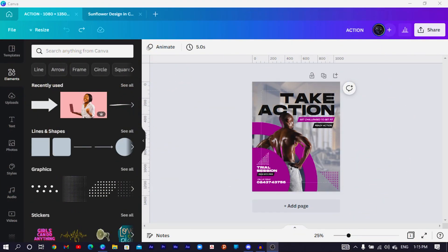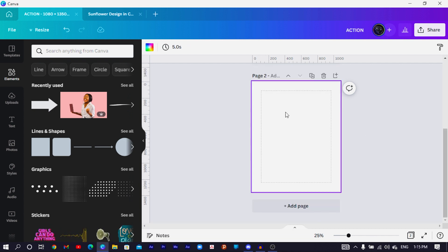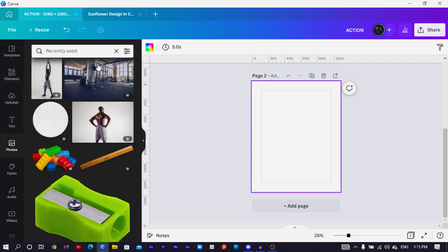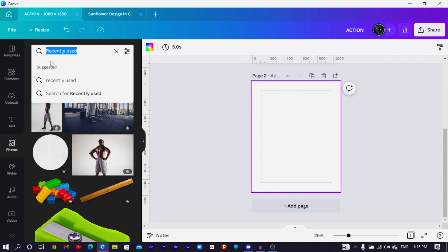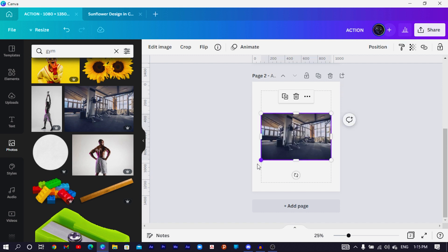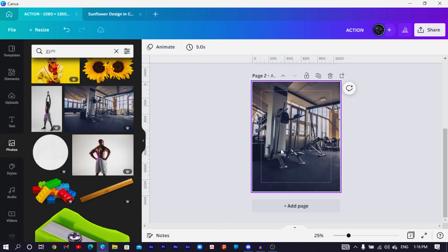So this is the design we are going to be making — it's actually a very simple design. I'm just going to click on the plus icon to add a new page. The background should be white. Then we come into Photos and search for a gym image. I'll click on this photo, increase its size, then right-click and choose 'Set image as background'.